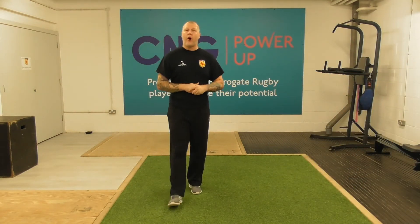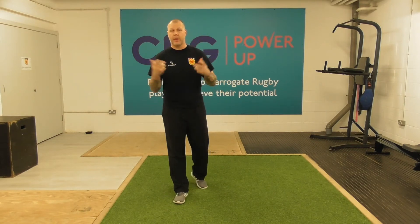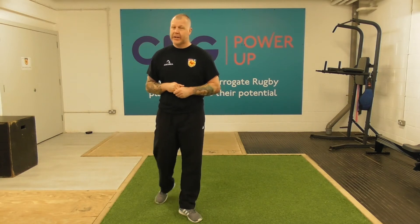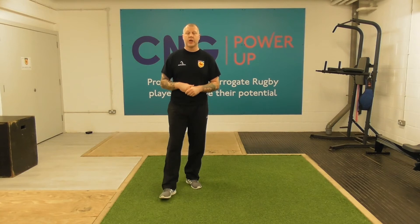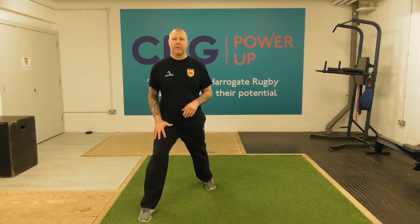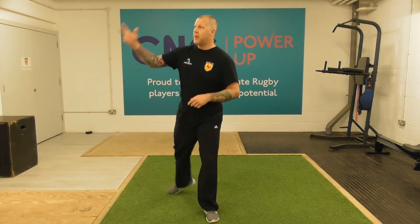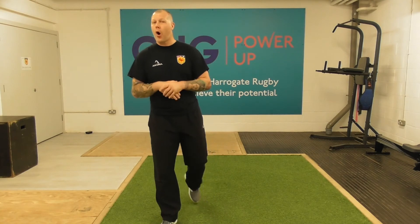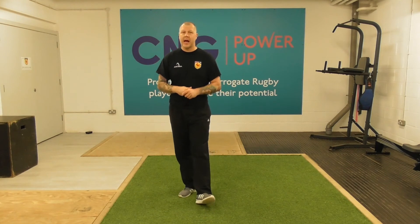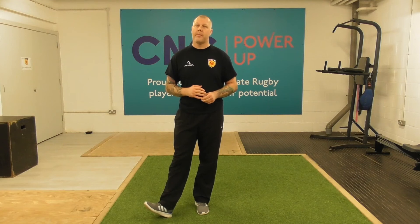So those are our exercises for the circuit this evening. Grab yourselves a quick drink and then we'll start. We're going to do 30 seconds of each exercise. For the split squat it will be 30 seconds with the right leg leading and 30 seconds with the left leg leading, so that's two and a half minutes total — 30 seconds right, 30 seconds left, 30 seconds of hand slides, 30 seconds of kick throughs, and then 30 seconds of press-ups.